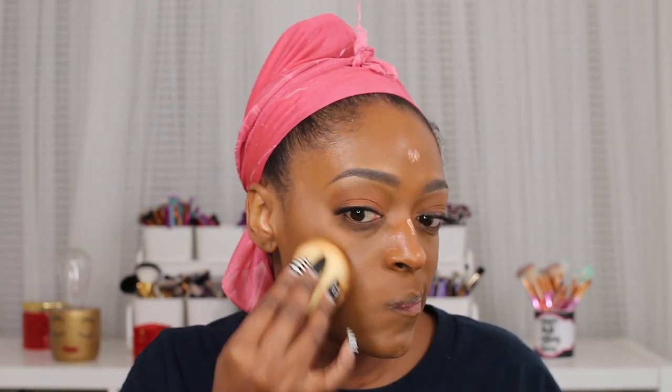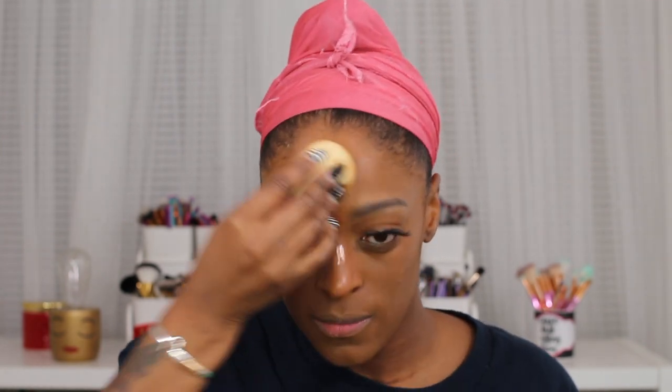Next I'm going in with the Deck of Scarlet illuminating drops in the copper shade. I meant to apply this before blending out my entire foundation but I forgot, so I'm just applying it to those high points where I would normally do this. I actually meant to blend it in with my foundation.